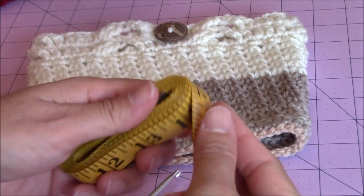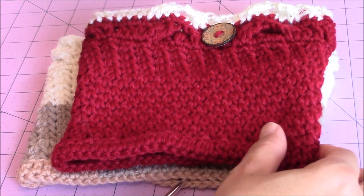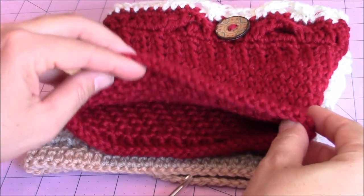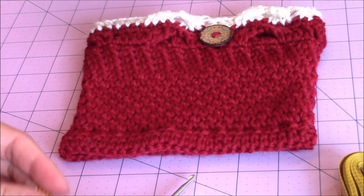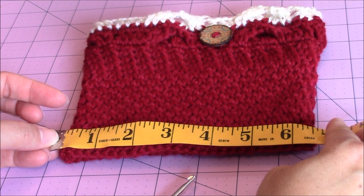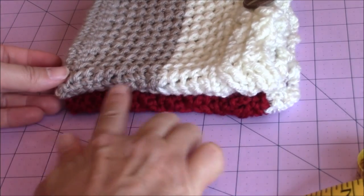Make sure that your starting chain is a multiple of 2 — an even number. For my wine-colored boot cuff, I started with a chain of 58, and you can see the opening for that boot cuff measures about 6½ inches across. Remember that using a different yarn is going to make a difference in the size as well, so keep that in mind as you're making your boot cuff. The length is the same for both.